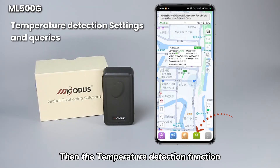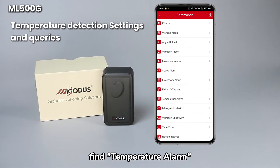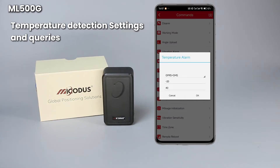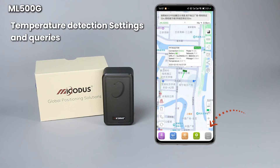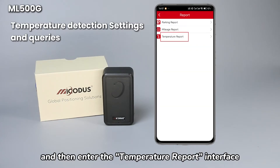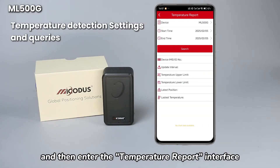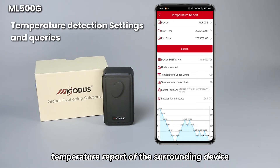Then the temperature detection function — you need to click commands, find temperature alarm, and set the temperature detection function. Then click the more interface of the platform, then click report, and enter the temperature report interface. You can select the time to query the temperature report of the surrounding device.